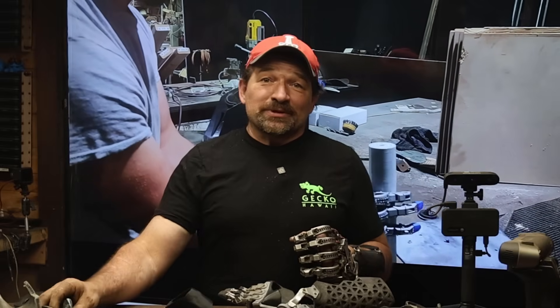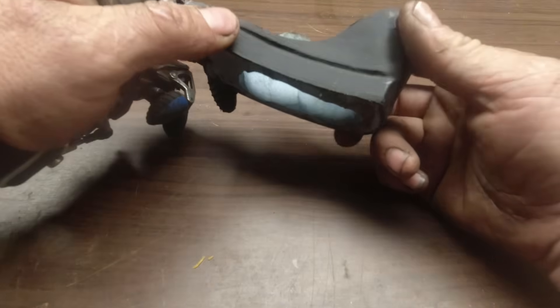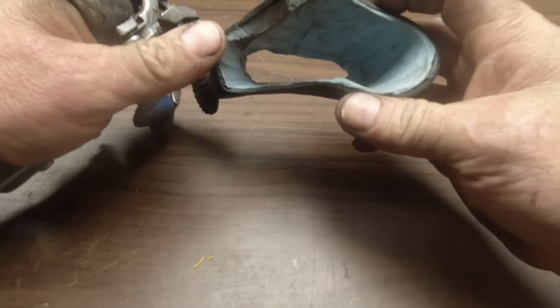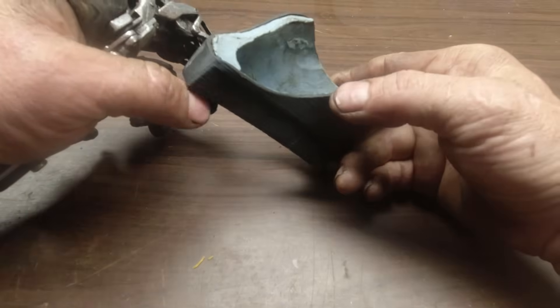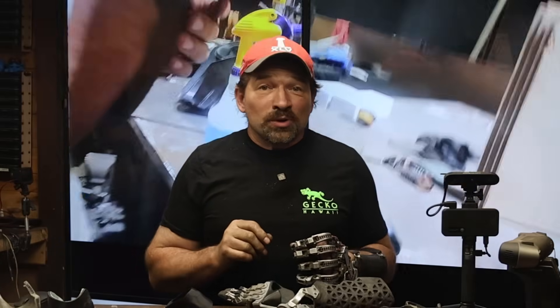With the socket off, I was able to check and see if there were any voids or low spots in the silicone. There was a tiny pocket on the back of his hand and what looked to be a low spot on his palm. I used some of the trimmings to fill in the void and had him carefully put the socket back on and wait for the rest of the curing process. After another 20 or 30 minutes, the silicone had firmed up pretty nicely and we were ready to do a first scan of his new socket.